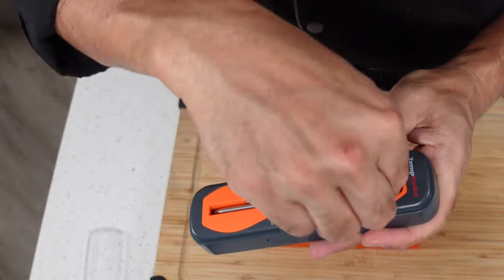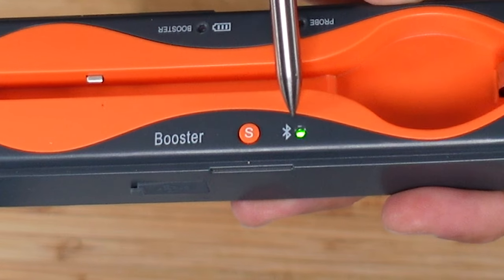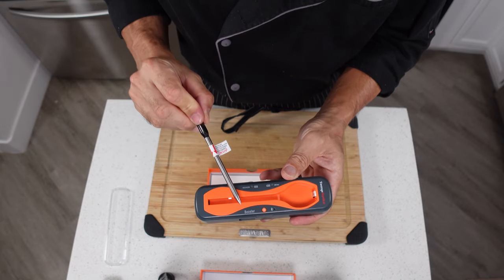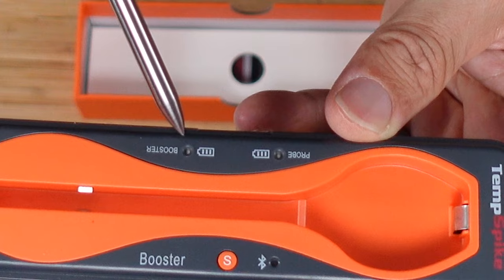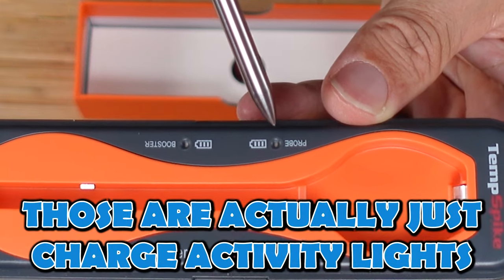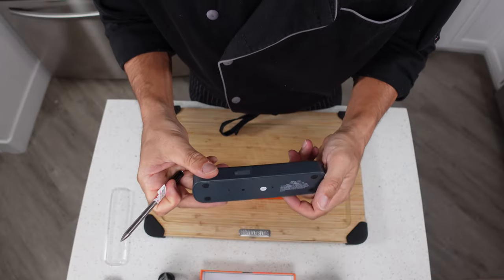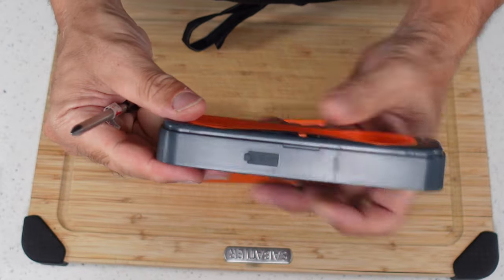There's the Bluetooth indicator light and the actual thermometer right here. When you pull it out of the case, you can see that Bluetooth light come on. The way this works is the probe communicates with this booster, and the booster communicates with your phone. Down here you have battery levels for both the booster and the probe. Looks like it's sealed closed and there's a USB port here.